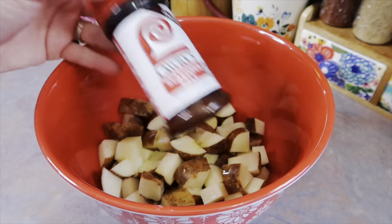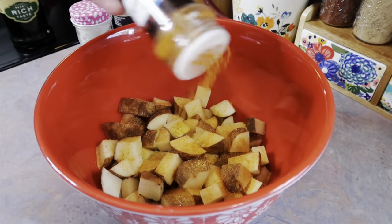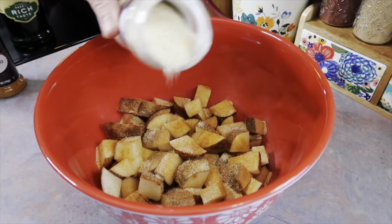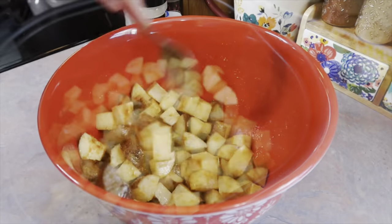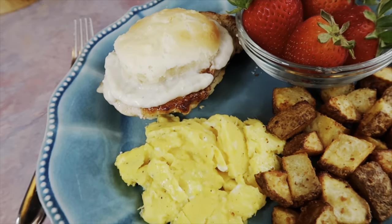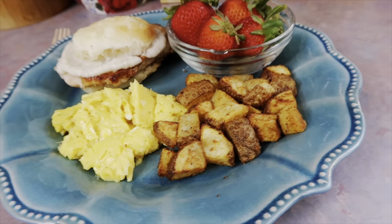I also made some air fryer breakfast potatoes, one of our favorite side dishes that's always a hit. I take some russet potatoes, leave the skins on, wash them, chop them up, then drizzle them with olive oil and season with whatever I'm feeling. This day I did Lawry's, paprika, onion powder, and garlic powder. I threw them in the air fryer at 400 degrees for about 20 to 25 minutes, shaking halfway through so they don't stick.